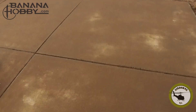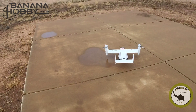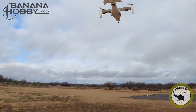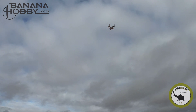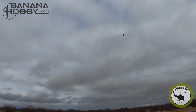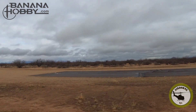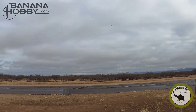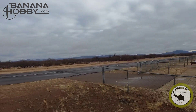All right, here we go — V22 Osprey. Transitioning forward now. Keeping the speed up — definitely got to keep the speed up in the turns. Little whippersnapper.